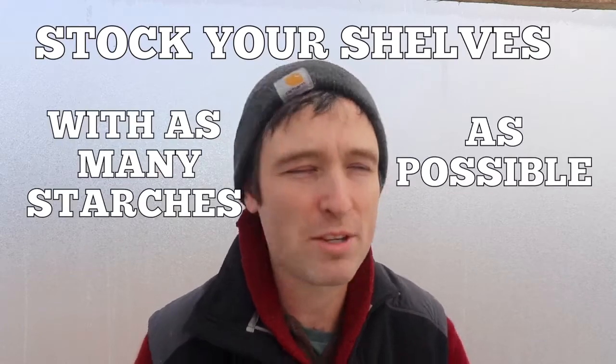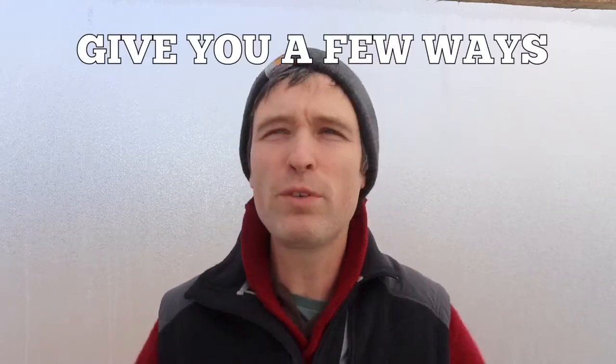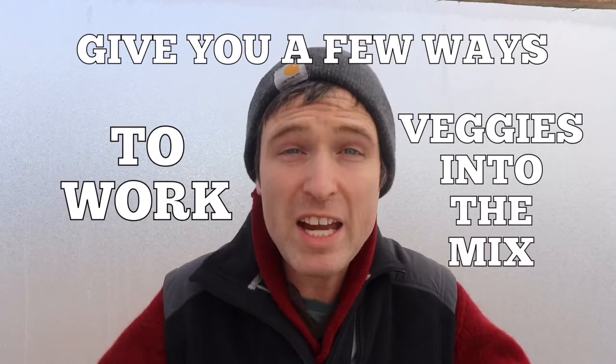In that tip, I said that one of the best things you can do is to stock your shelves with as many starches as possible. One of those starches that I love is corn flour, cornmeal, or ground corn — however you want to call it. Today I want to talk about some of the things you can do with cornmeal and give you a few ways to work veggies into that.